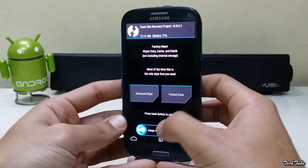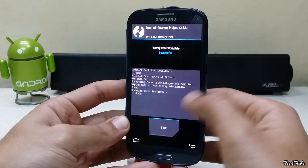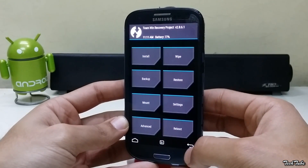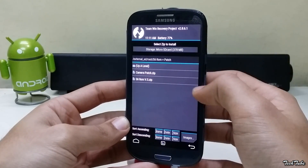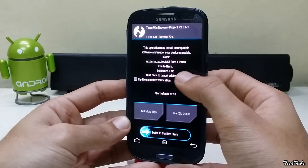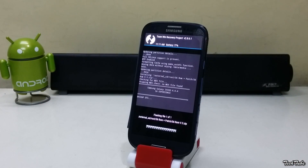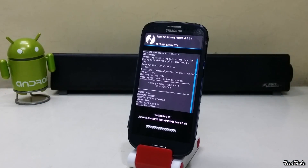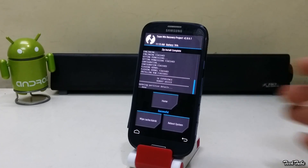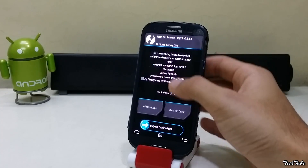Now go to wipe, swipe to factory reset, click on install, go to the folder where the ROM was saved, and swipe to install it. Similarly, install the camera patch as well.